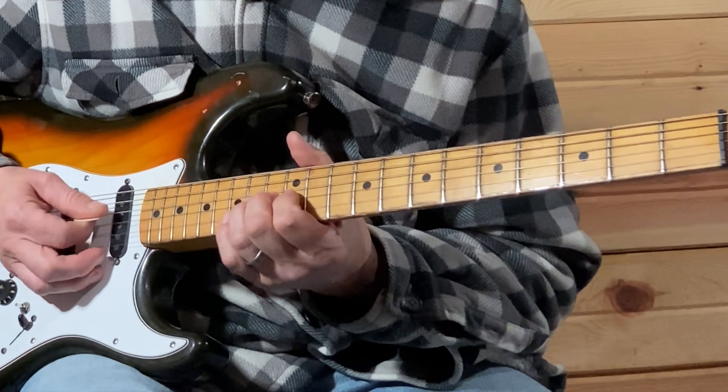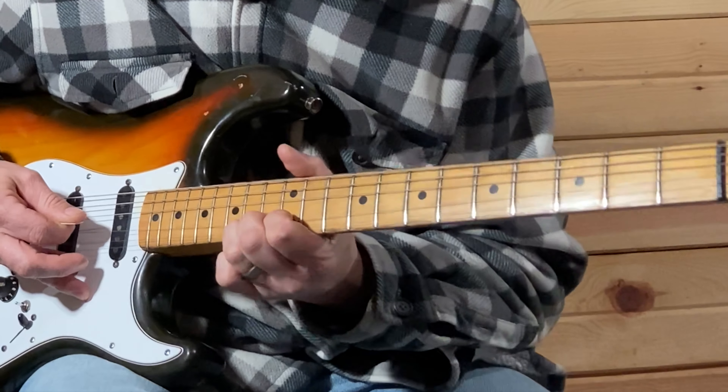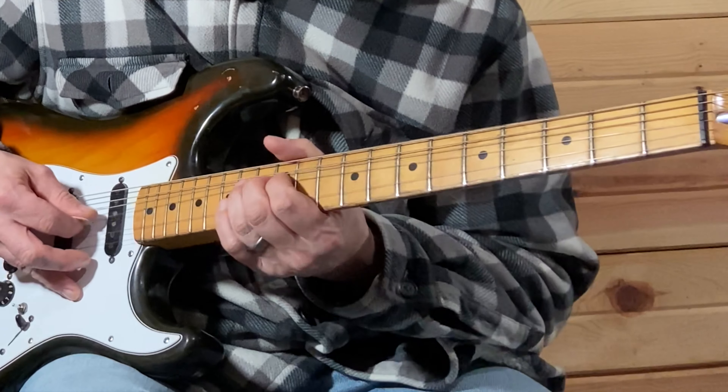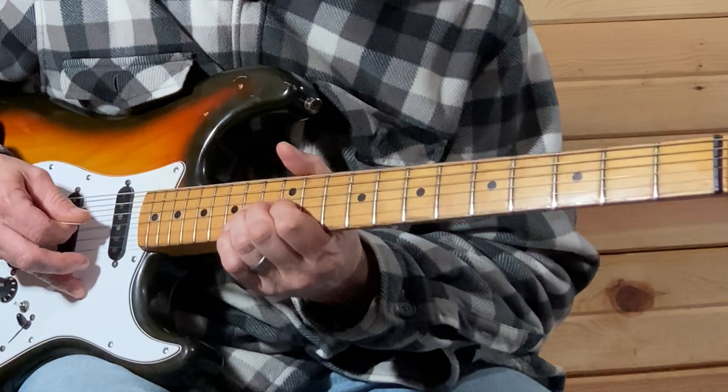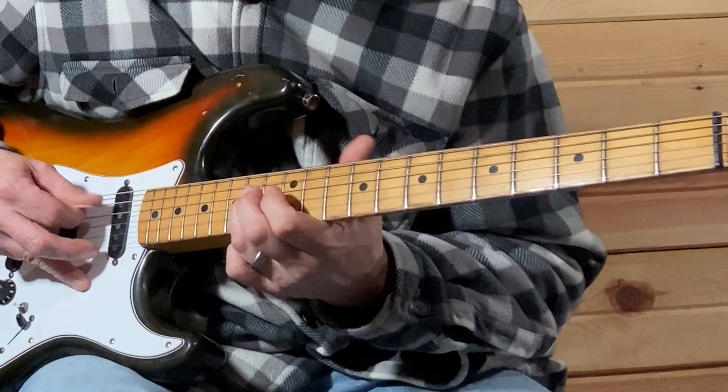Slow bend, about a half bend — while you're doing that you're going to borrow on the 15th fret with your pinky. Then bring it back down — E string, B string — let it back down.